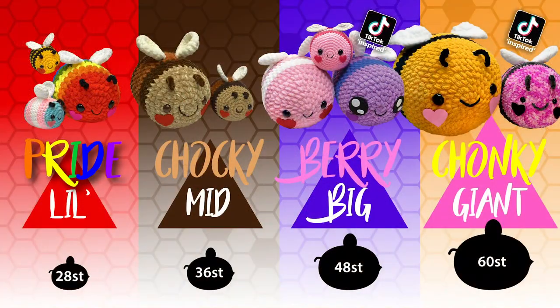Before we get straight into this project, I just wanted to let you know that I have four different size bees that you can make tutorials for. We've got the little, mid, big, and giant size bees, and they range from 28 stitches around the body to 60 stitches around the body, and they're all beginner friendly patterns.